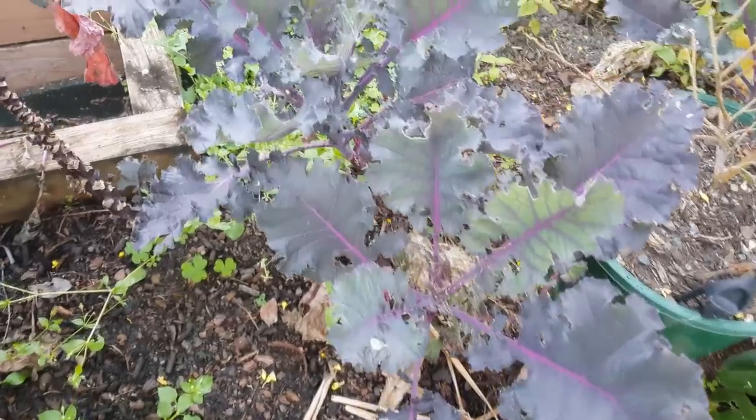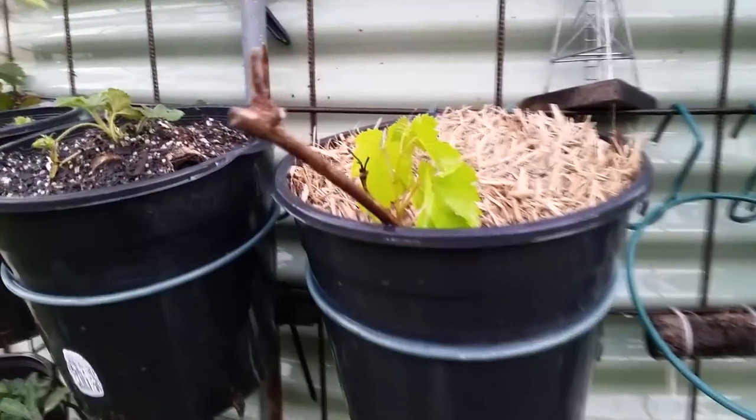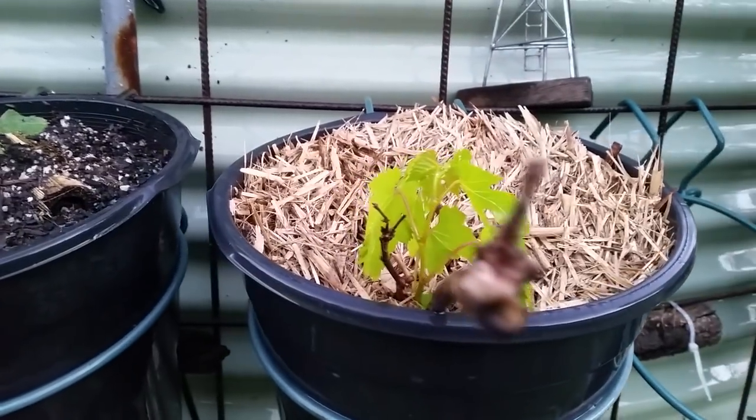I hope you enjoyed this fourth episode — tuber, runner, rhizome, bulb, or sucker — in our seed saving tips series. Keep an eye out for episode five, cuttings and grafting, where I'll explain creating new food plants and fruit trees from pruning, and I'll also wrap up the series with several bonus tips. Don't forget to give the video a big thumbs up, and if you've got any questions on this episode or tips and experience you can share, leave them in the comments below. Thanks a lot for watching. Bye for now.